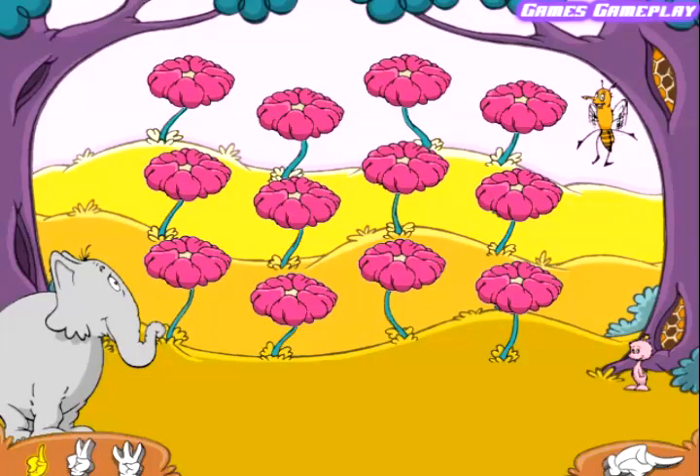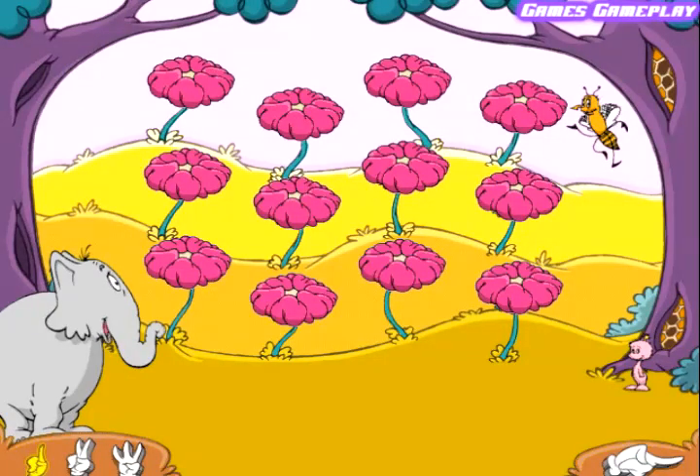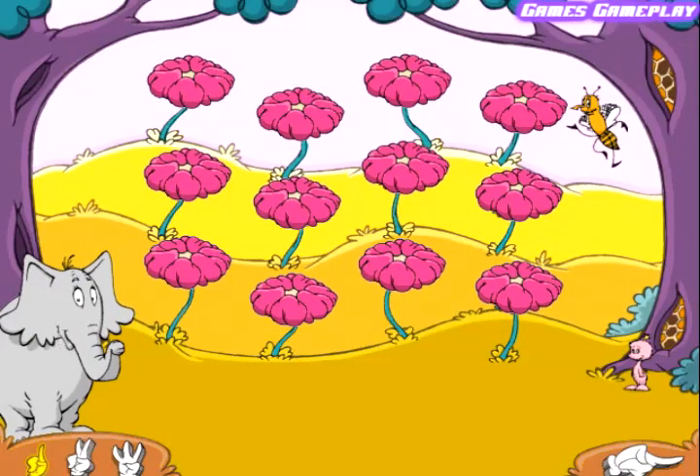"Sorry, we're busy. We have things to do. We haven't got time to feed honey to you. Our flowers are mixed up and we can't unmix them." "I think that I know of a way we can fix them. We'll open each blossom to see what is there, and then you can pick them when found a pair. We will match all the flowers, and when we are done, there'll be plenty of honey to feed everyone."